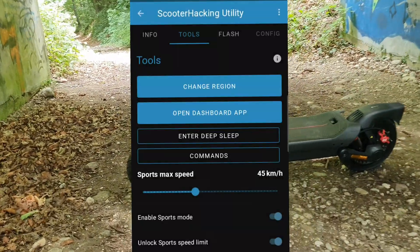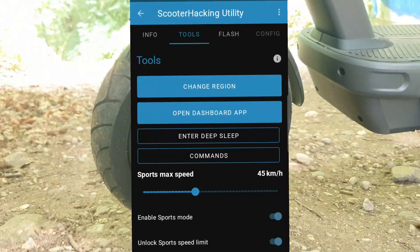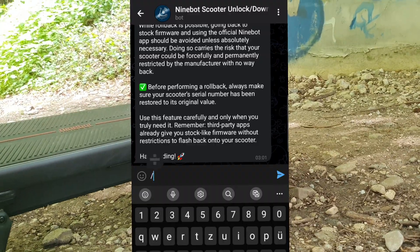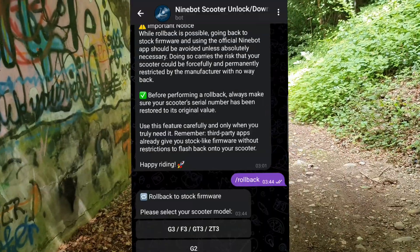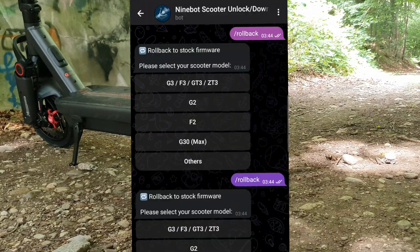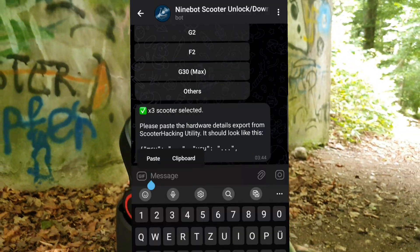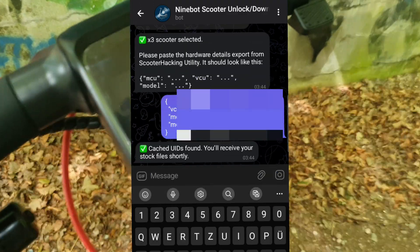Once you change the serial number, go to Hardware Details and copy the UIDs. Afterwards, go to the Telegram bot and type in the rollback command. If you are lazy, you can also go upwards in the chat and press on the rollback button without typing it in. Then select your scooter — in my case it would be the G3 — and paste in the UIDs that you copied previously, and the files will be created.